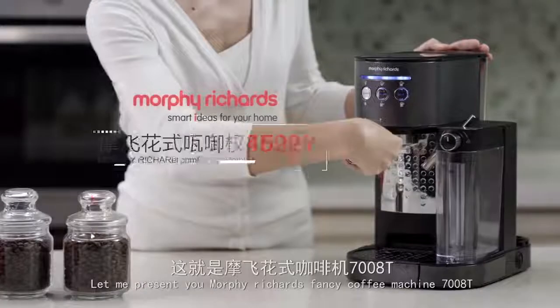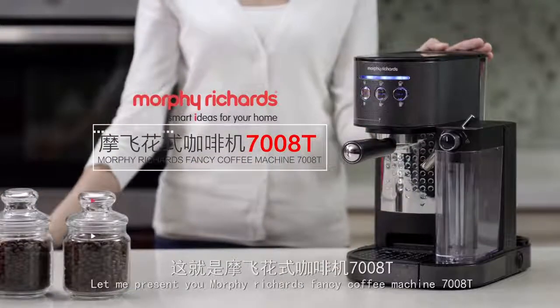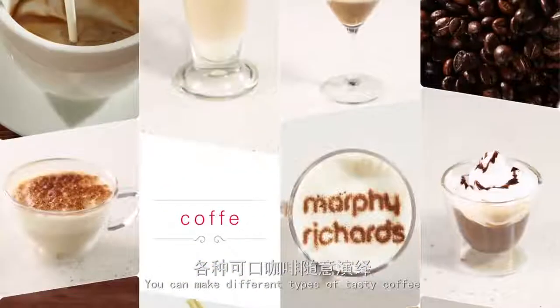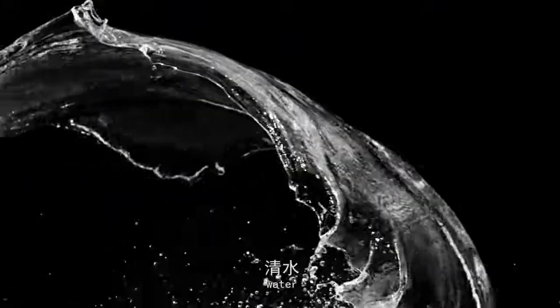Let me present you the Morphe Richards fancy coffee machine 7008T. You can make different types of tasty coffee at will with coffee beans, water, and milk.